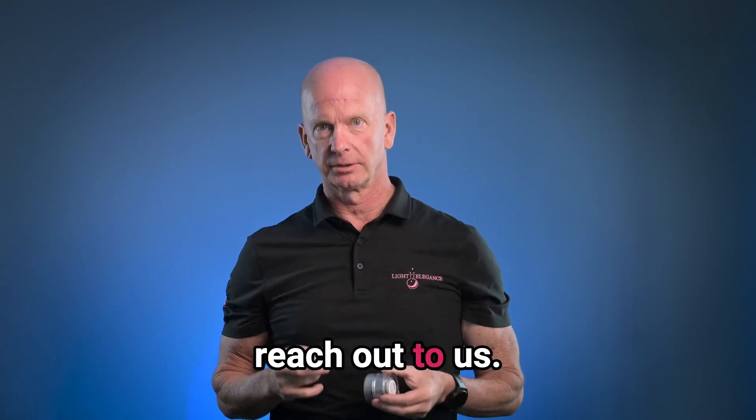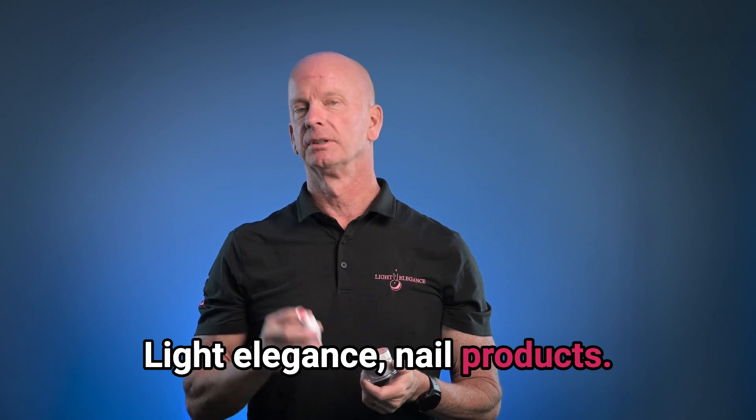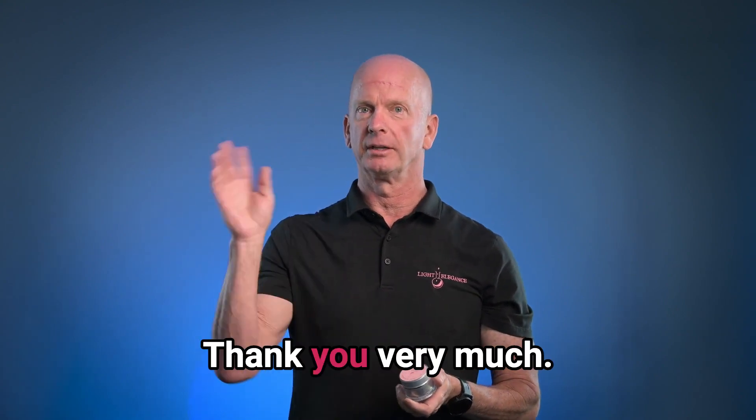If you have any questions, reach out to us. This is Jim McConnell, Light Elegance Nail Products, LEHQ, coming to you from Redmond, Oregon. Thank you very much.